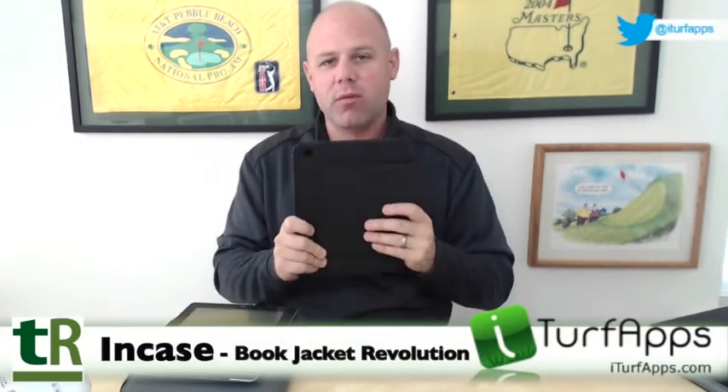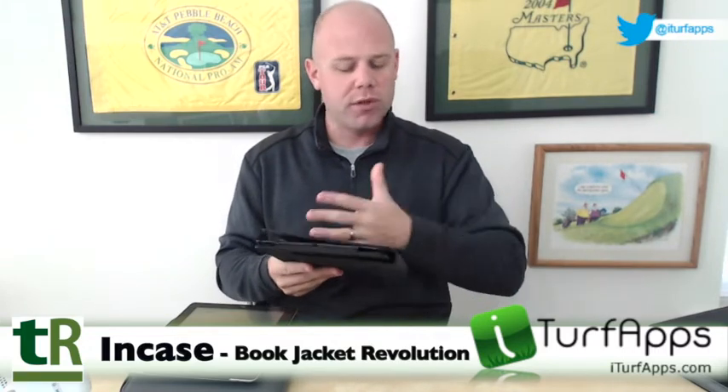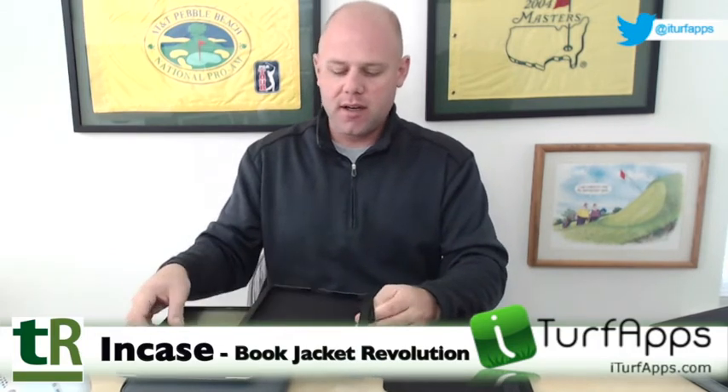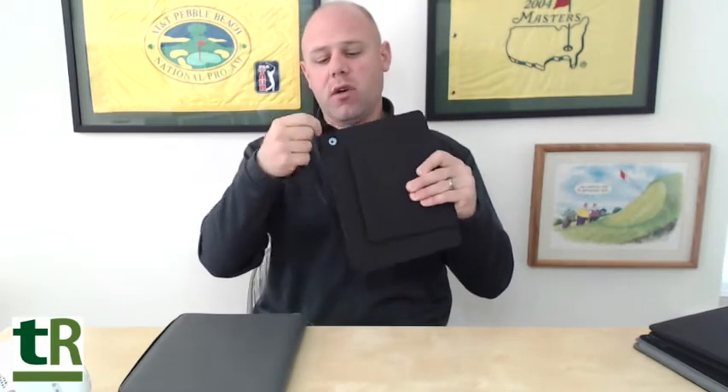Let's take our iPad out and move on to the next case — the Book Jacket Revolution. You can see how easy it is to take the iPad out. This one is again a nice sleek leather design that will look really professional going into any meeting, and you're still safe out on the golf course. Same type of carrying case as the other jackets — you simply slide it in, flip this under, and your iPad is in, nice and protected. The edges of the iPad are not exposed, you have all your charging docks, speakers, buttons, rocker switches, and headphone jack accessible, just like the other cases.